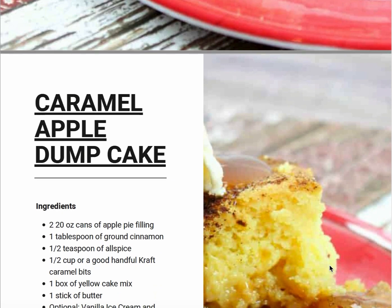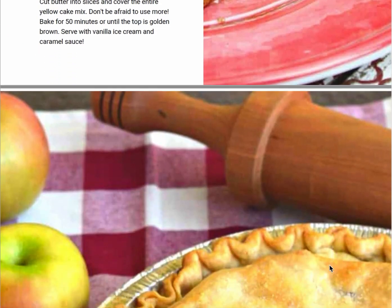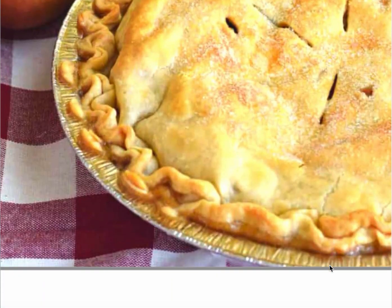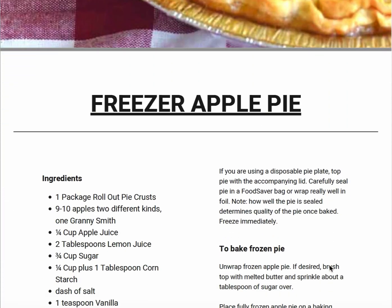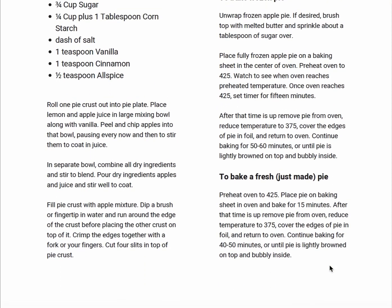So be sure to sign up now by going to southernplate.com and putting your first name and email address in the boxes at the top of the home page. Then press go and you'll receive an ebook in no time.